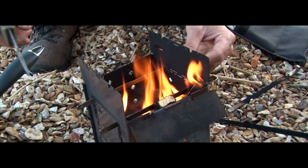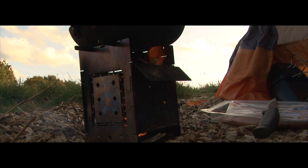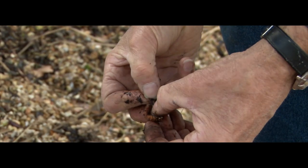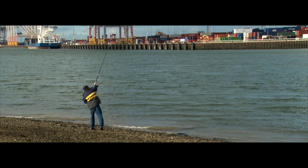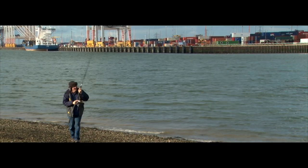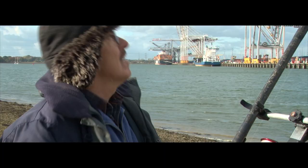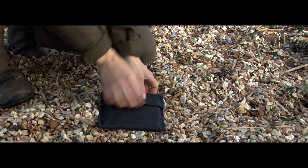There is nothing quite like cooking on a fire whilst beach fishing. On this particular trip, myself and my dad Graham chose to fish an urban beach on the south coast of England. With the rigs already pre-tied, it was just a question of putting the bait on the hook and casting out into the abyss. The bait of choice today was ragworm. We were fishing a deep channel where large container ships come to import and export goods around Europe and the world.